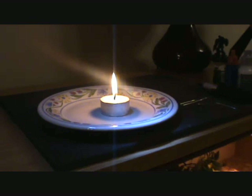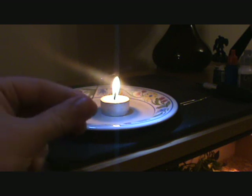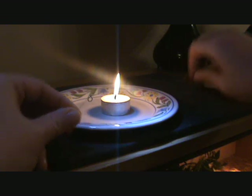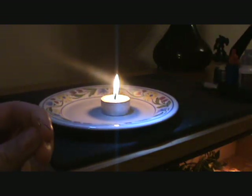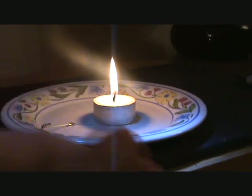Okay guys, tools of the trade. Cheap and cheerful candle. I'd probably normally do it over my gas cooker because obviously the metal would heat quicker and the flames are bigger, so it makes sense, but it's not practical for this how-to. So we're just using one of these little jobbies here. A safety pin is what we're going to be using — it's got quite a thin sharp tip so we'll get some nice holes.